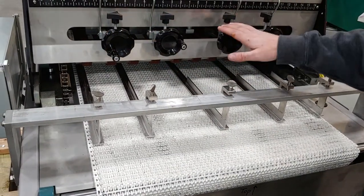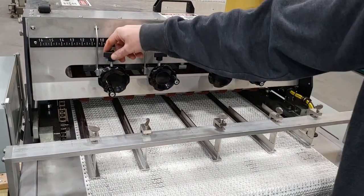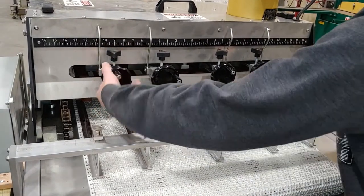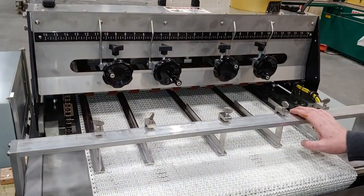These knobs right here are what adjust your blades left and right. To adjust them, you have to have the slicer motor and the conveyor belt running. Loosen up the locking knob, then turn counter-clockwise to go left or clockwise to go right. That works for all four of those.